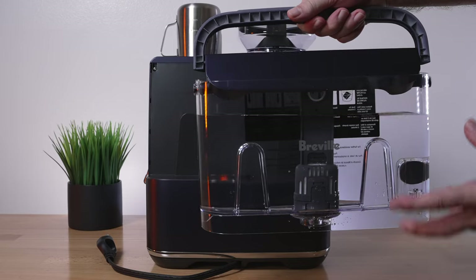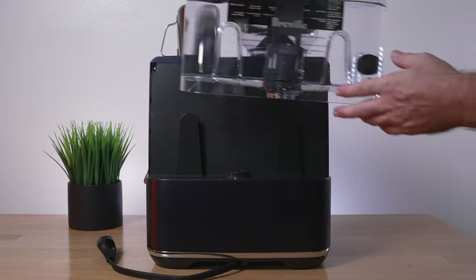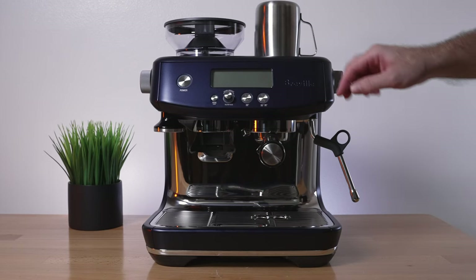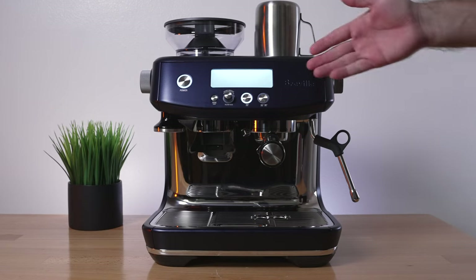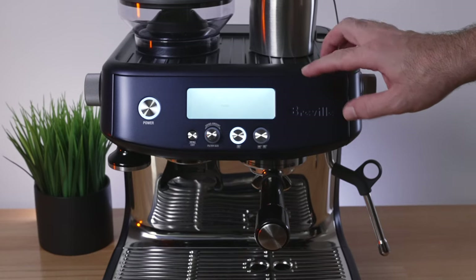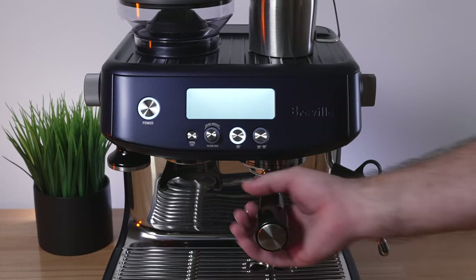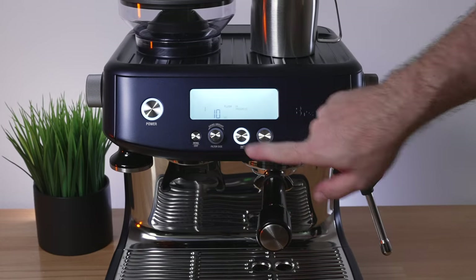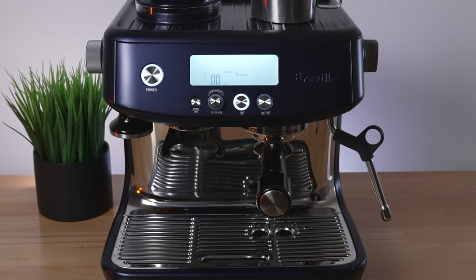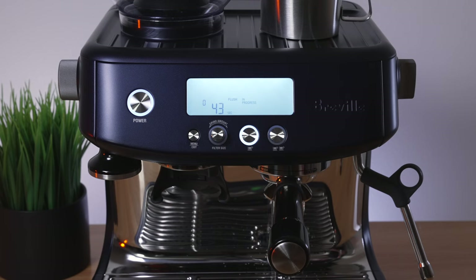After filling the water tank, rinsing it out, letting it sit for about 10 minutes, draining and refilling, we're going to set it on the machine and power it on. Pressing the power button, it powers on and the display flashes 'flush' — prompting you to rinse out the system. Clicking that button, hot water comes out the other end and there's a countdown. Once it finishes, the system flush is complete.